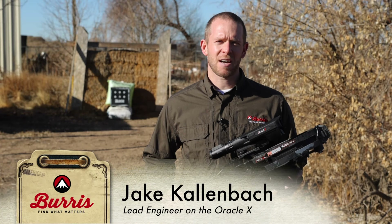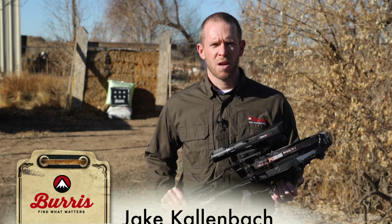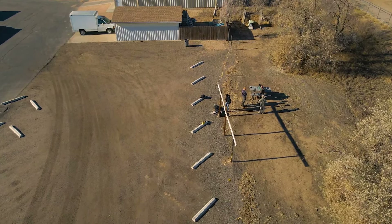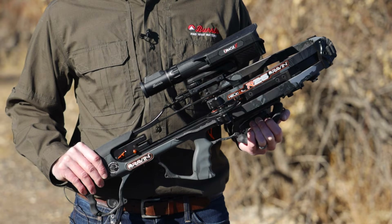Hi, my name is Jake Kallenbach with Burris Optics. I'm the lead design engineer for the Oracle X crossbow scope. We're here in Greeley, Colorado behind the Burris factory at our archery range, and we're going to show you how to set up and sight in your Burris Optics Oracle X range-finding crossbow scope.